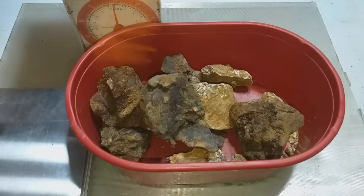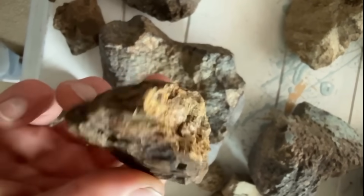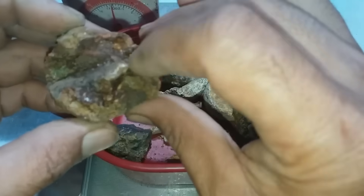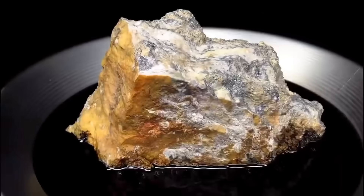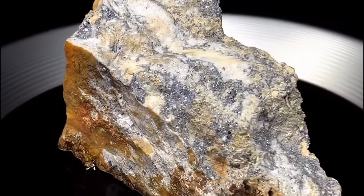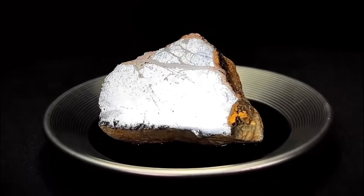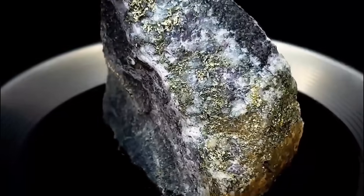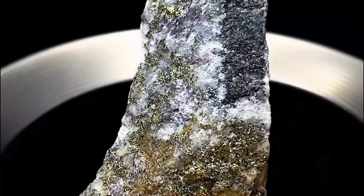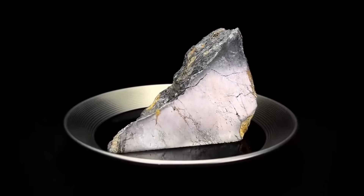Step 1: Identifying the right gold-bearing rock. Before any extraction begins, the first step is one of the most critical — choosing the right rock. Gold doesn't just sparkle on the surface. It hides deep within specific types of stone. The most common types include quartz veins, iron-stained rocks, and sulfide-rich formations like pyrite. Look for white quartz with visible metallic specks, rust-colored rock with heavy mineralization, or darker stones that shimmer subtly in sunlight. The rock may contain visible gold flakes, but often the gold is microscopic — invisible to the eye, yet still waiting to be released.